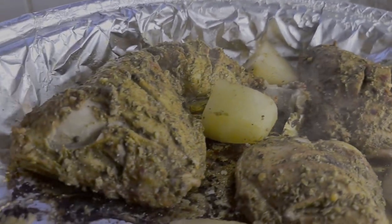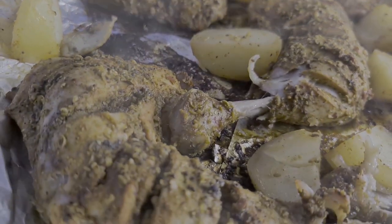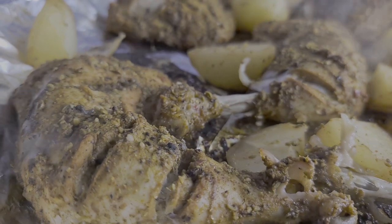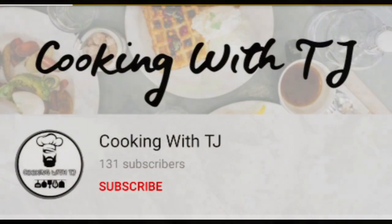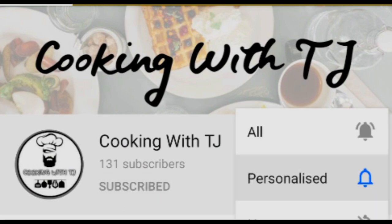Assalamualaikum guys and welcome back to my channel. Today I'm going to be making some tandoori chicken legs — have a look at how delicious these chicken legs look, it tasted amazing. If you guys have a passion for food and want to try out some nice easy recipes, please don't forget to subscribe to my channel and turn on the notifications bell.